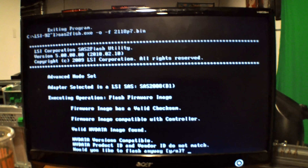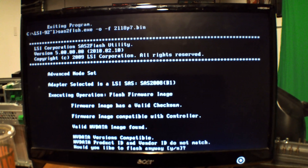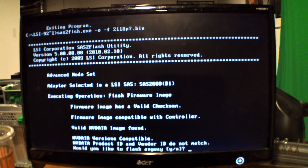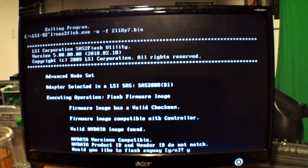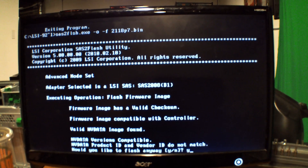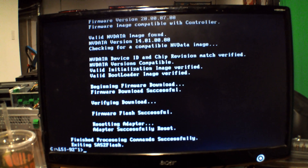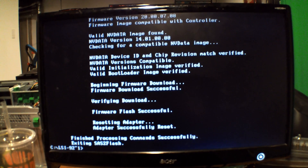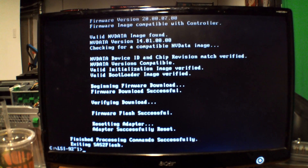Before we reboot, it's asking us if we would like to flash this anyway. The version is compatible, so I'm just going to say yes. And if not — it's a $40 card. Everything is successful, so we're going to do our last reboot.